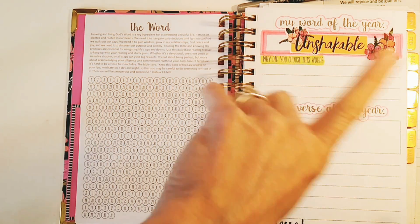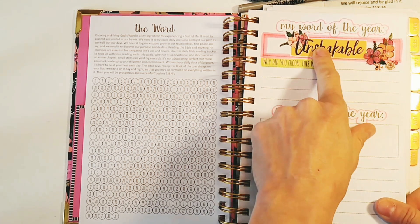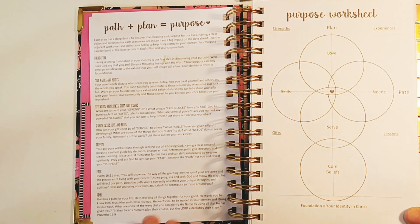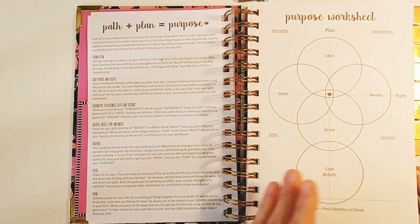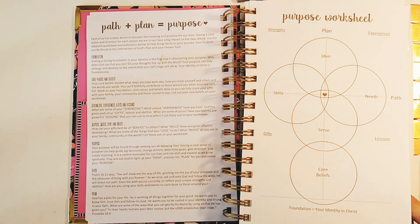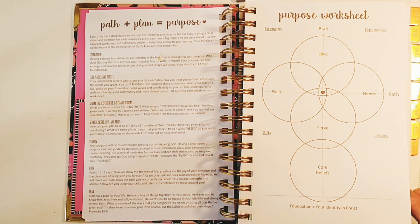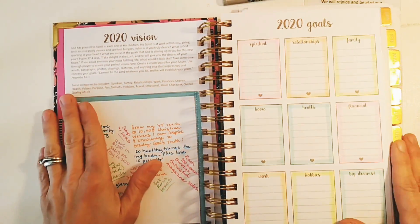I need to fill out why I chose this word and I'm still working on my verse of the year, praying about that. There's also a purpose worksheet and sticker kits from Jennifer at Prayerful Planner. For me, I'm really clear on my purpose — I feel I'm truly living out what God created me to do: this ministry, being a wife, and being a mother. But if you're struggling with purpose, this worksheet would be awesome for you.